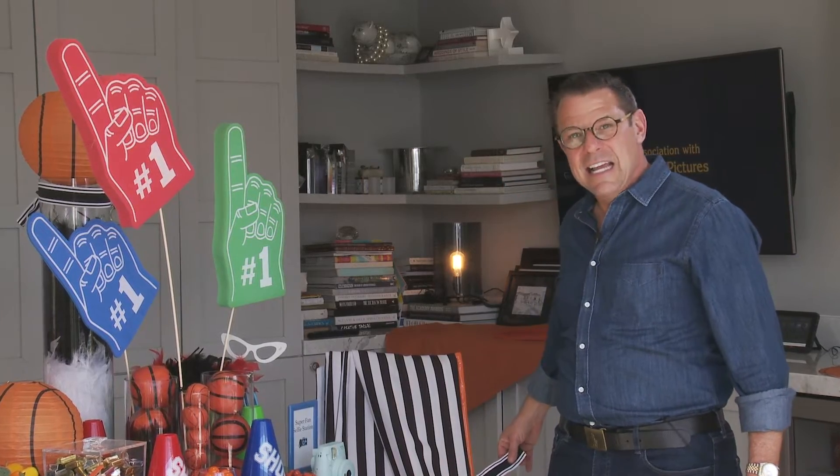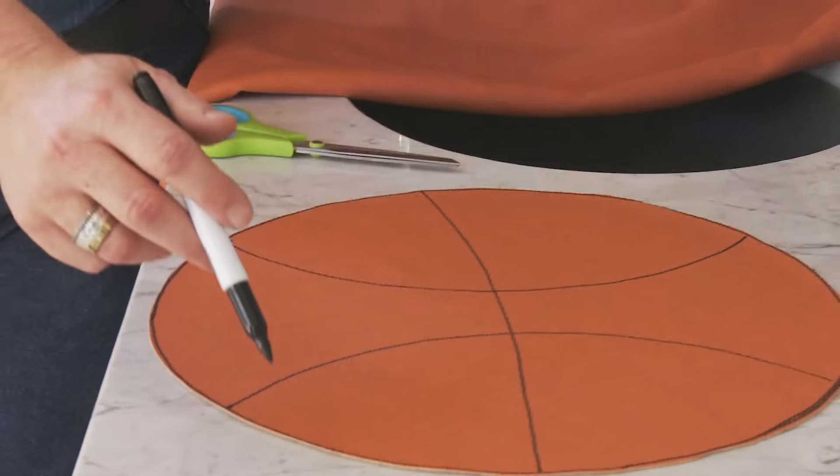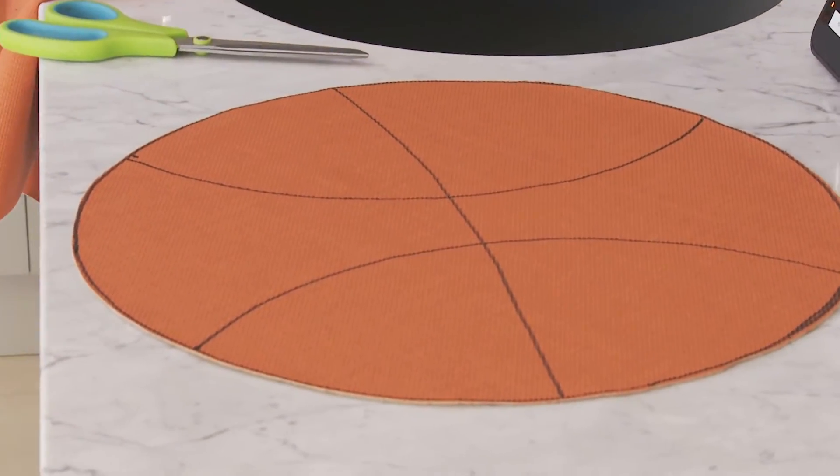This ribbon, which was on the clearance — it's actually an elastic — it just caught my eye and I think it cost 50 cents, as well as this vinyl that we cut up and made into placemats, and I can show you how to do that.